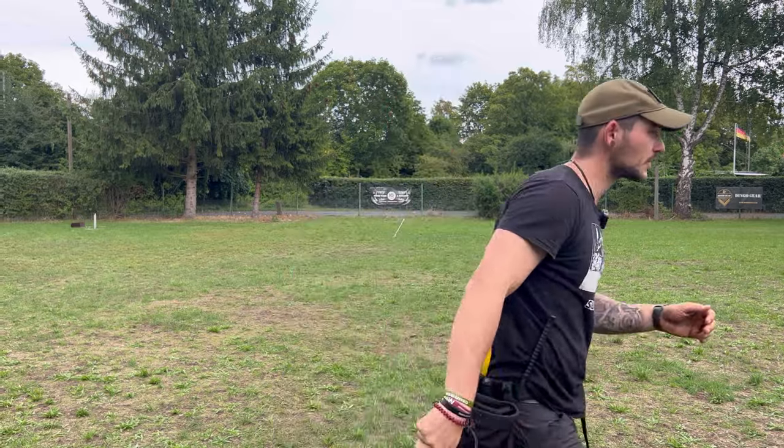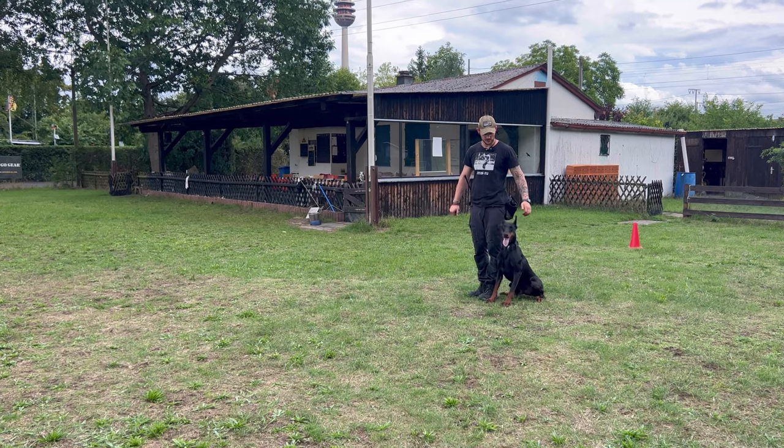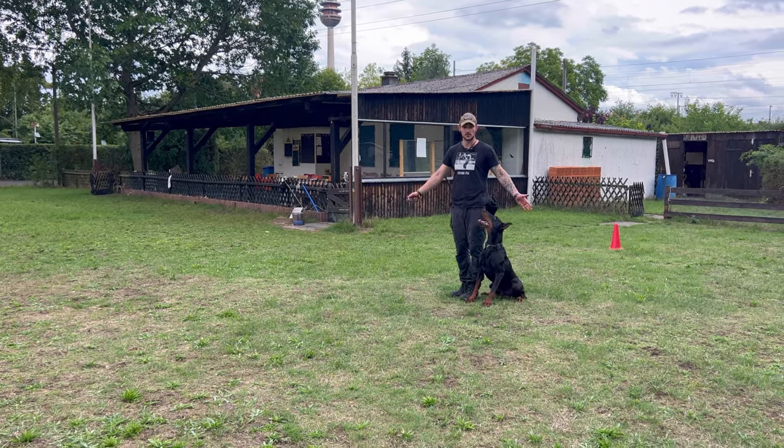Hi friends, welcome to today's video. Today's topic is I want to take you with me on a short training session with my Doberman. Today I want to focus on the position in motion — sit, down, and stand in motion — which you have in, for example, the IGP trial. Today's focus is on this position and I'm just going to take you with me on my training session. Let's go.